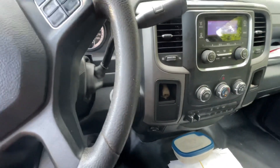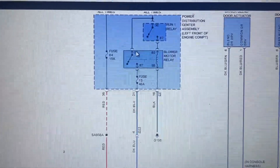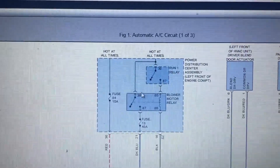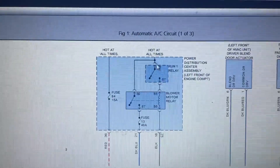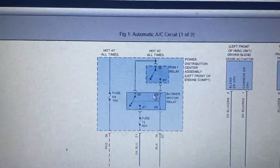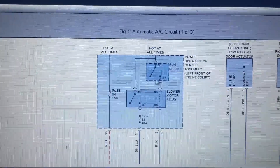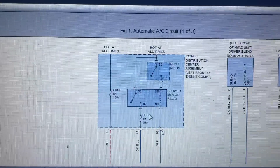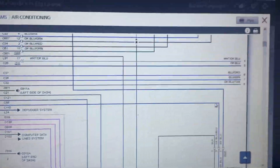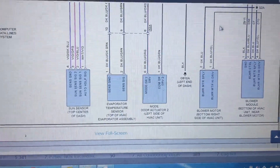Looking at the wiring diagram, we have our blower motor relay, which has four legs. The first leg goes to a fuse that's hot at all times, supplying the leg 30. Then we have relay one, which when turned on supplies leg 85. We have a constant ground, and once we have those two signals, voltage gets pushed toward fuse 13 — a 40-amp fuse — and then that feeds our blower module.